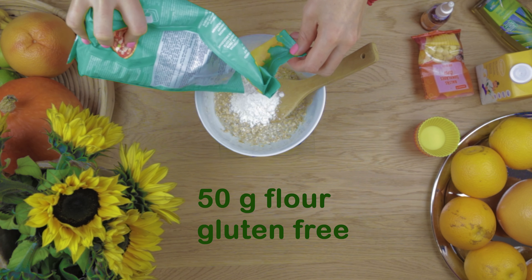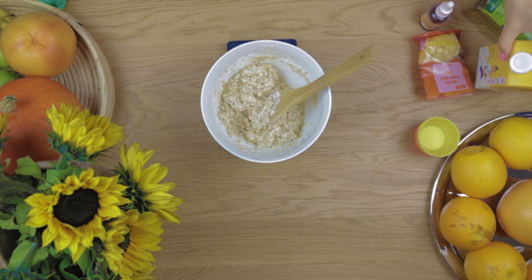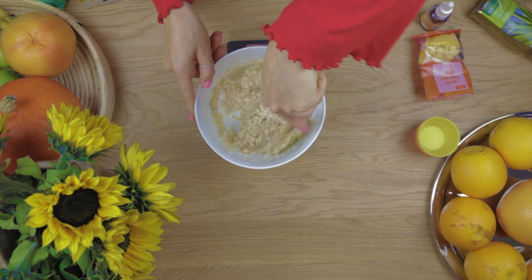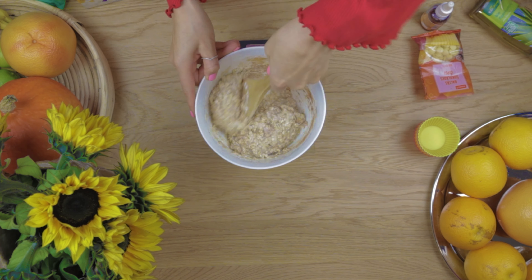Add gluten-free flour, egg whites, baking powder, nutmeg, cinnamon. Again mix.